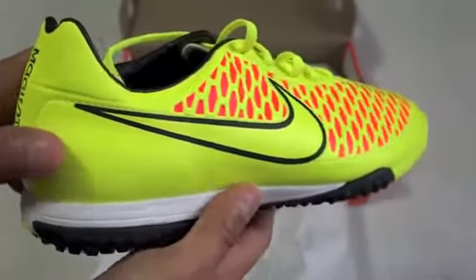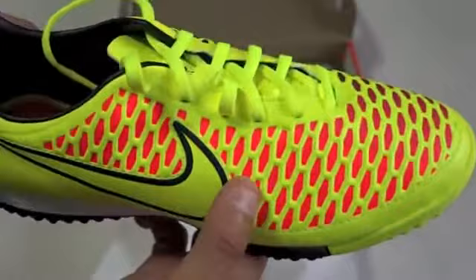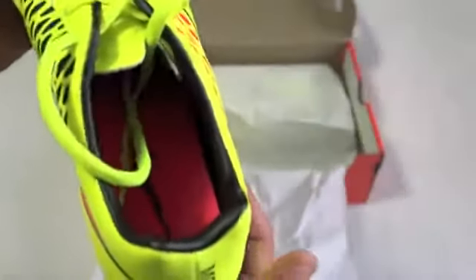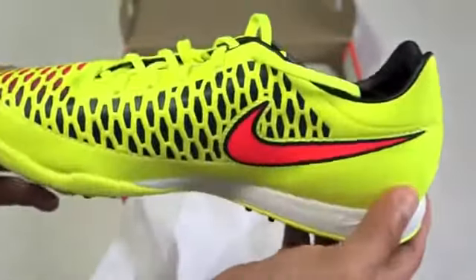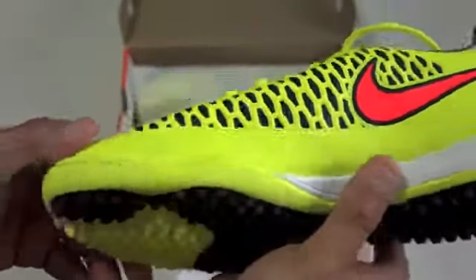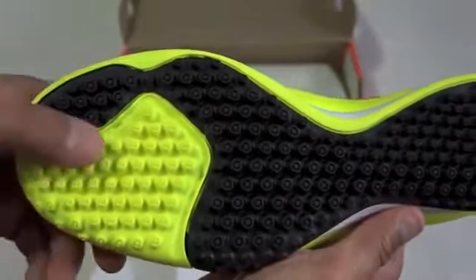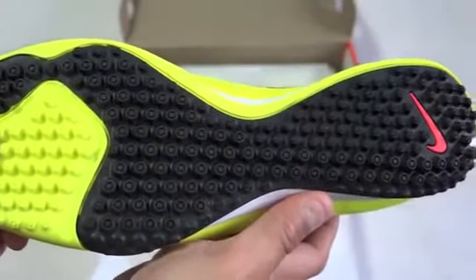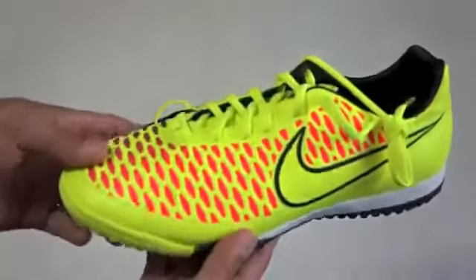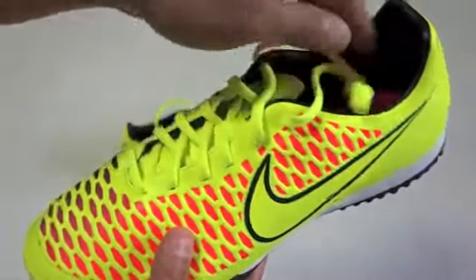Look at that Magista in the back — really, really cool. The laces, everything, the inside as well, the other side — pretty cool. And the bottom, of course — Nike. Let's put this to the side for now. Inside here we have the other pair, and I believe that's it. You don't get a bag or anything like that, it's just the shoes itself.